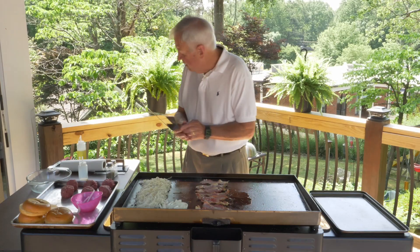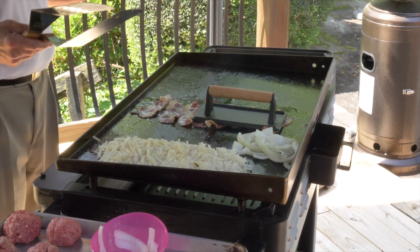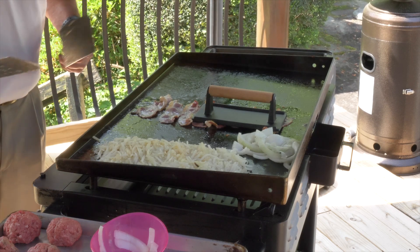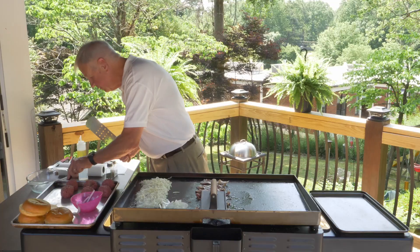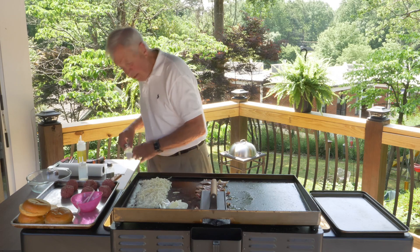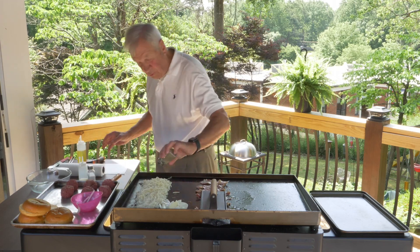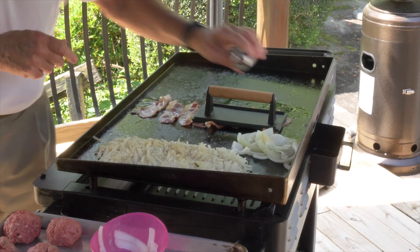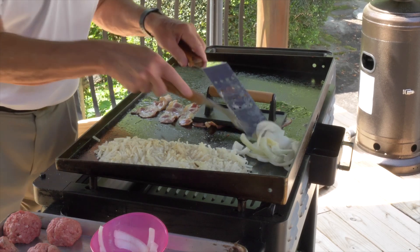If you have a press, that will help with those potatoes and make the bacon cook a whole lot faster. I may need to put a little butter on my onions just to make it work. We're also going to need to salt the potatoes, put a little pepper on there, and put a little salt on the onions.